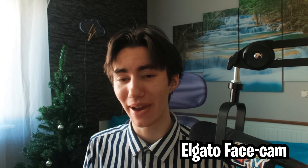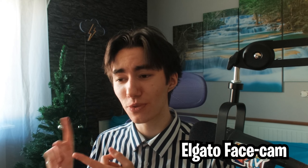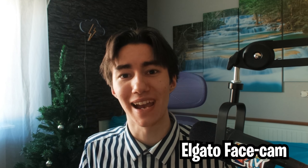So guys, this part right now is recorded on the Elgato Facecam and I gotta say, if you're an entry level streamer and you just want to begin with content creation, YouTube, all that stuff, this is still a great choice. It's definitely one of the more pricey webcams if you compare it with something like a C920, which you can get for around 50-60 bucks. I heavily like this webcam.